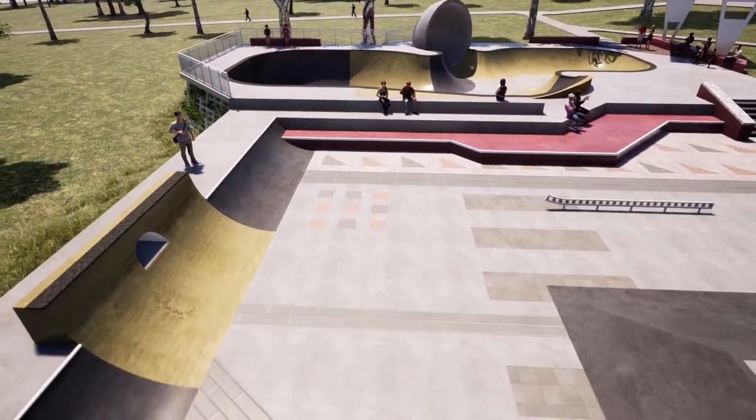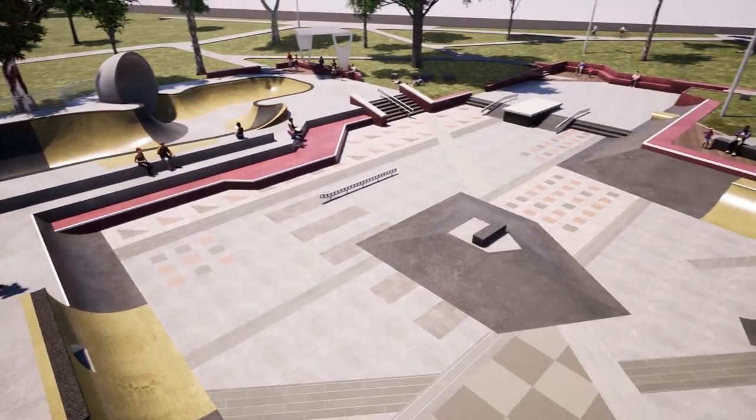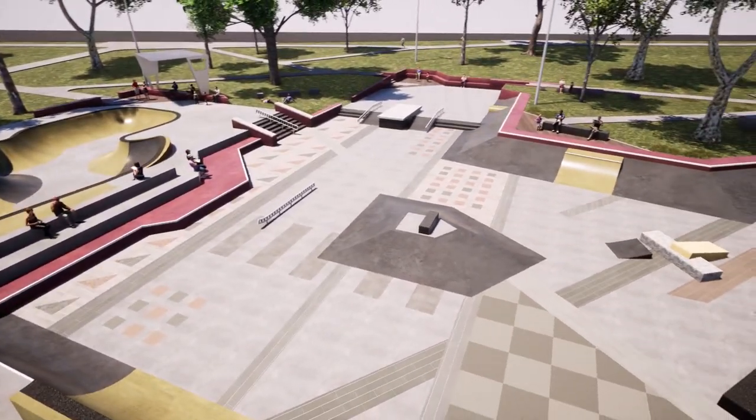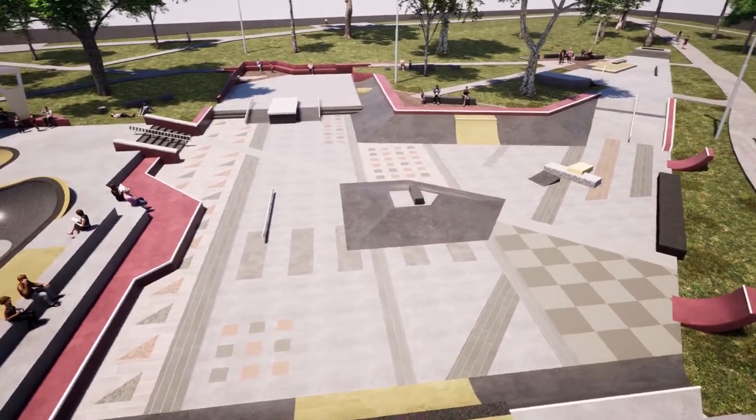An open plaza forms the centrepiece of the design for both spectators and skate flow. All runs lead to this area with generous spacing of free-flowing obstacles that allow multiple users to run through the space at once.